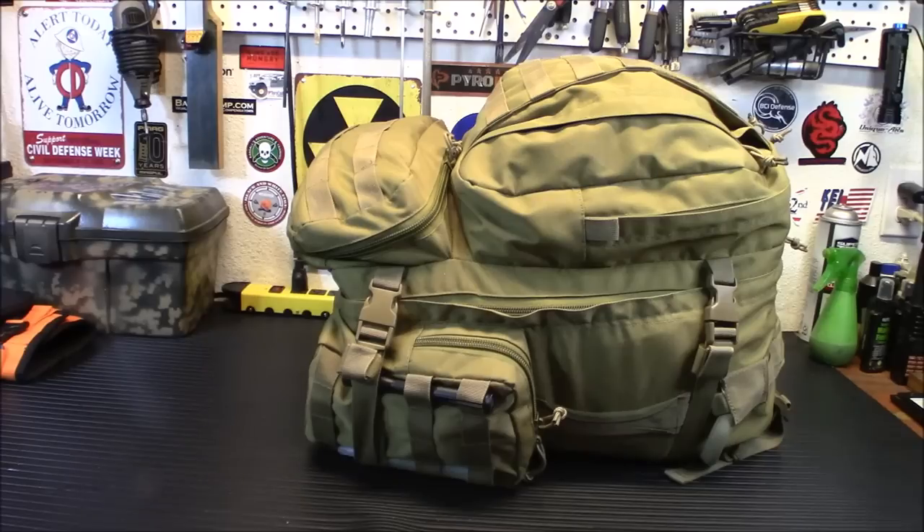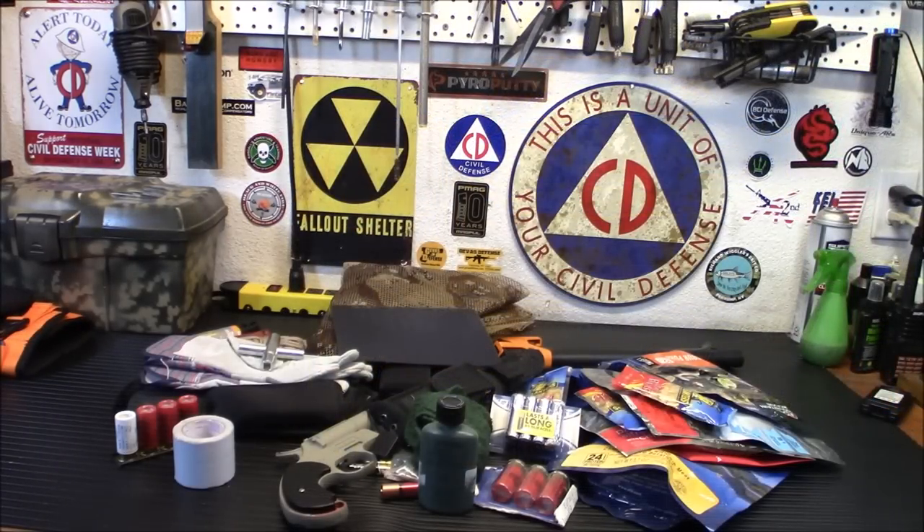We've emptied out all the pockets on the outside of the bag, and there's a lot of stuff in here that needs replacing and probably needs to be removed.